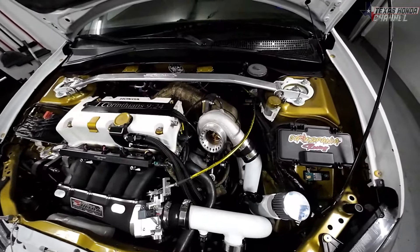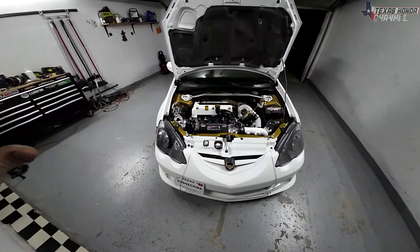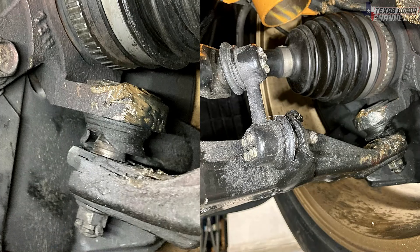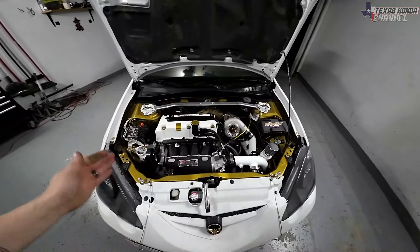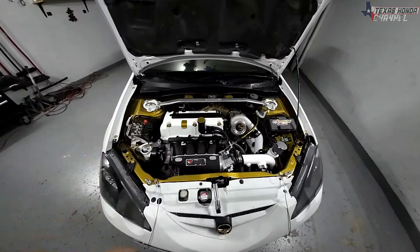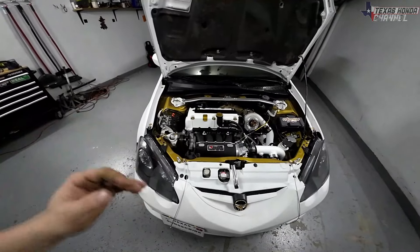I did find out my ball joints are bad — here are a couple pictures so you can see those ball joints are done for. There will be no more getting-on-it videos until those are fixed because they are dangerous in that condition. I definitely risked it tonight, so praise God that I'm safe and everything's good to go. Now we've got the data we need and we can keep going from there.